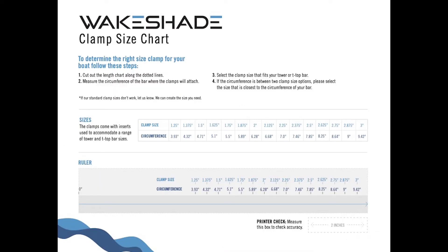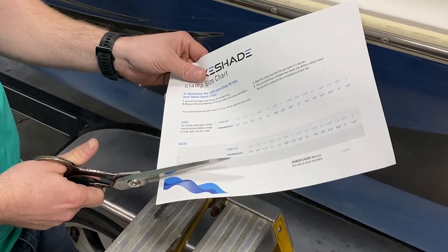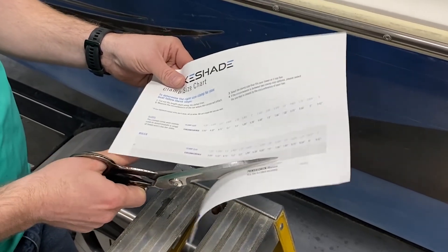To determine the right size clamp for your boat, you will need to download our clamp measuring chart from our website at www.sugarhouse.us/wakeshadechart.pdf. Cut the ruler along the dotted lines.